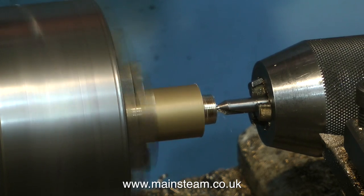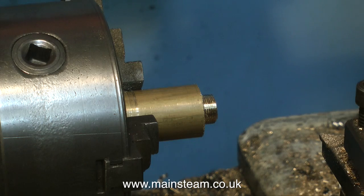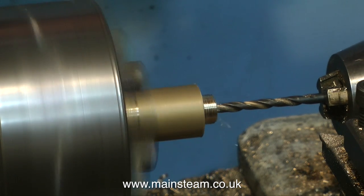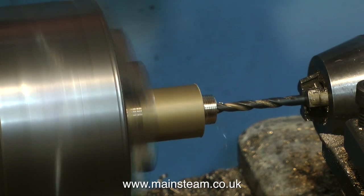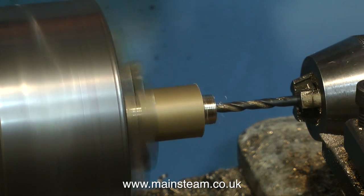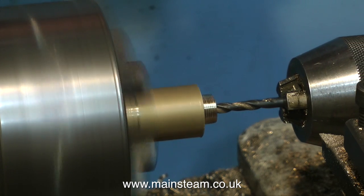I'm using a centre drill to make the initial hole in the work, then I'm using a drill — I think it's a 3/16th drill — to just drill a hole through the middle to let the steam in. Don't forget to do this, because if you just make the thing solid it'll look quite nice, but no steam will be able to get into the steam chest. Always take your time when drilling with the tailstock chuck; clear the chips frequently by withdrawing the drill.